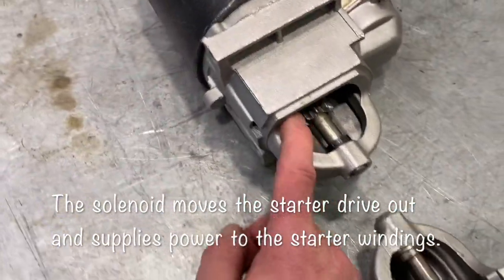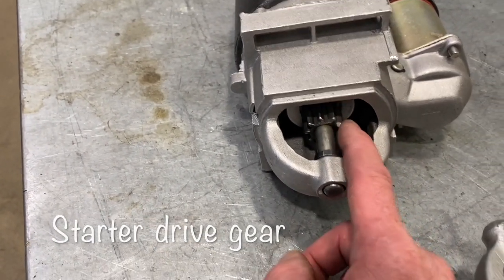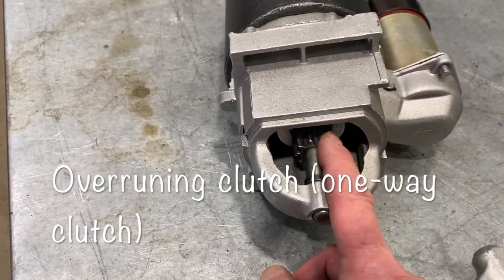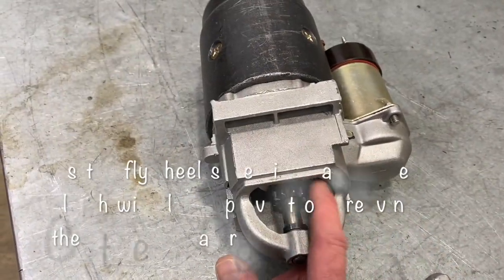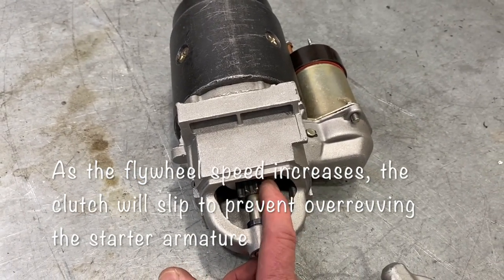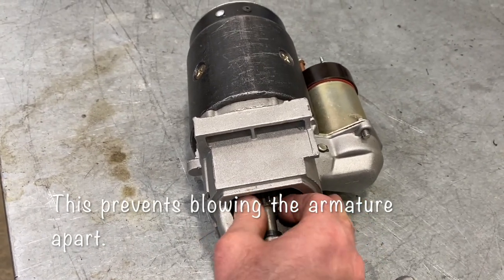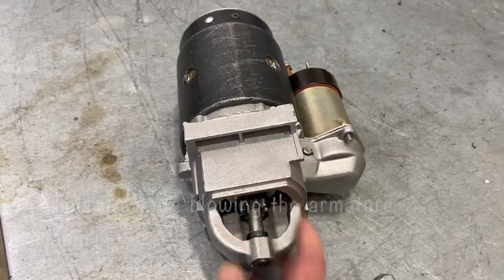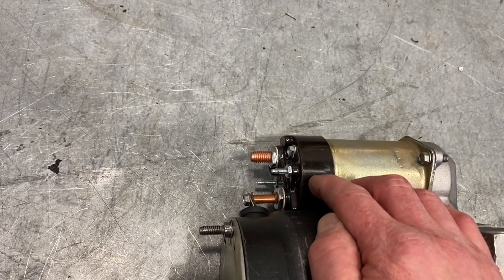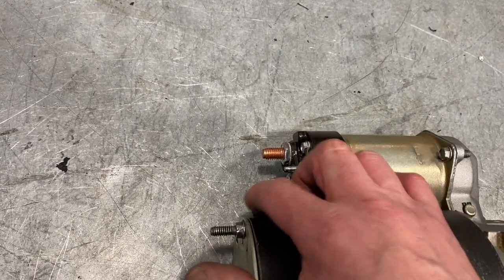There's the starter drive gear you can see inside right there. That starter drive gear has what they call an overrunning clutch behind it that allows it to grab one way and slip the other. The overrunning clutch is going to prevent that starter from over-revving when the engine starts up, and it'll slip to prevent the over-speeding of the internal armature. That solenoid section is essentially a large switch with a contact made of copper that allows the battery cable terminal to send its power internally into the starter.